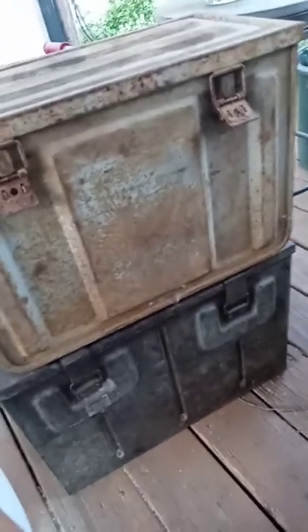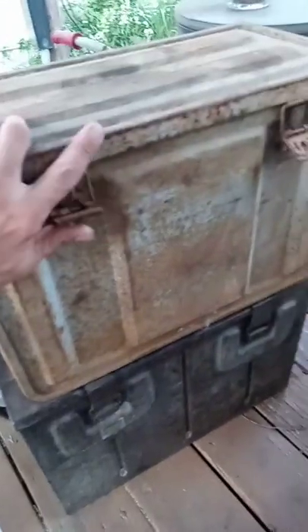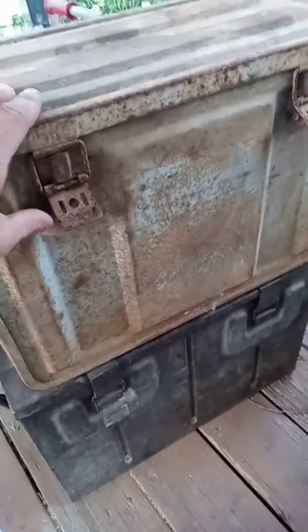Alright, so here they are. You might think, why did you pick these up? These are rusted pieces of junk. Actually, they're really heavy duty, and the exterior doesn't look all that great on this one, but it's actually pretty good.